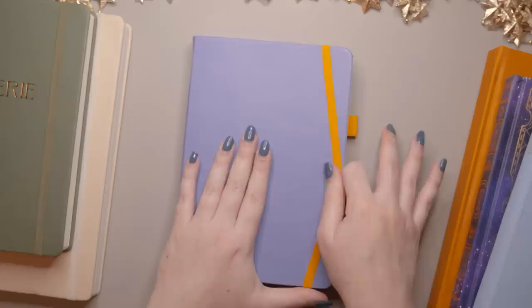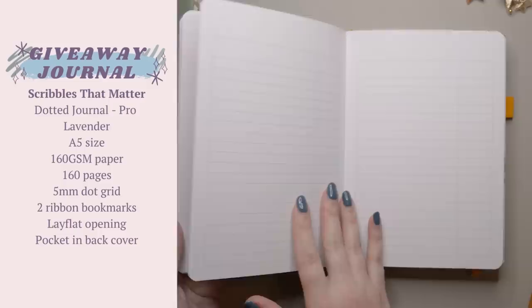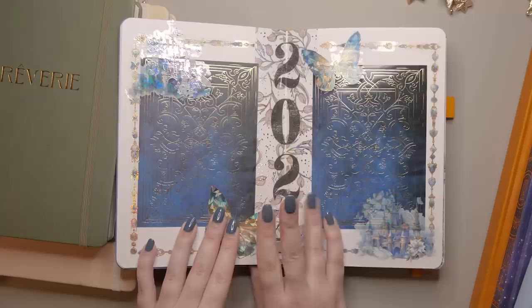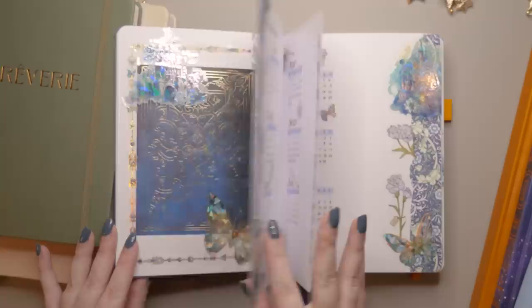I'm including this little one because I am setting it up even though I'm not actually going to be the one using this journal. This is the giveaway journal — it's from Scribbles That Matter. It is their Lavender colorway Pro A5 journal. This is the one I'm currently running a competition for on my channel. I don't want to show you too much of the inside because it's kind of still a surprise. You haven't seen all of the stuff inside either just yet, but you have seen this layout if you've been hanging out on my channel, and you can potentially enter the competition to win this journal for your very own.